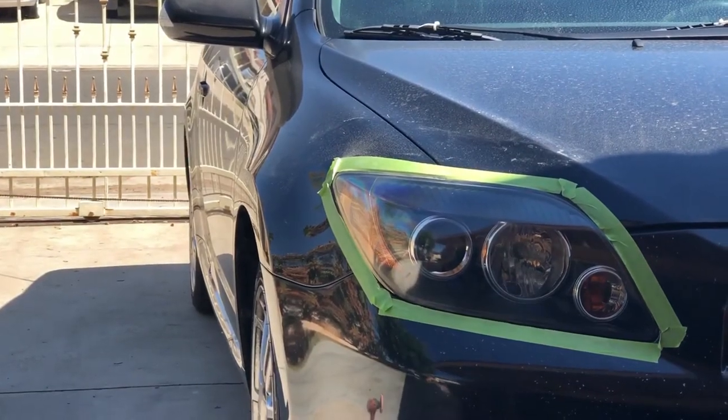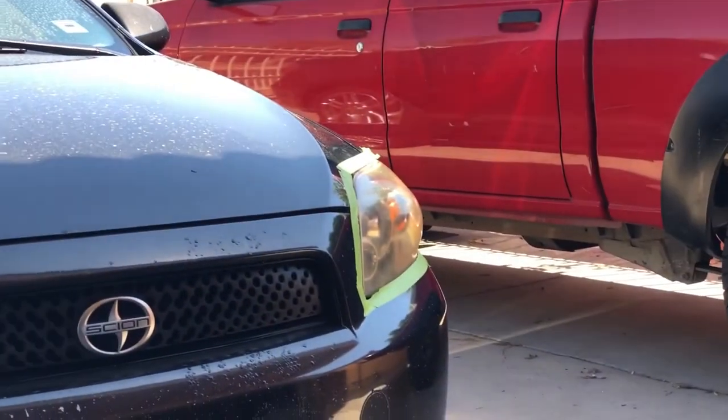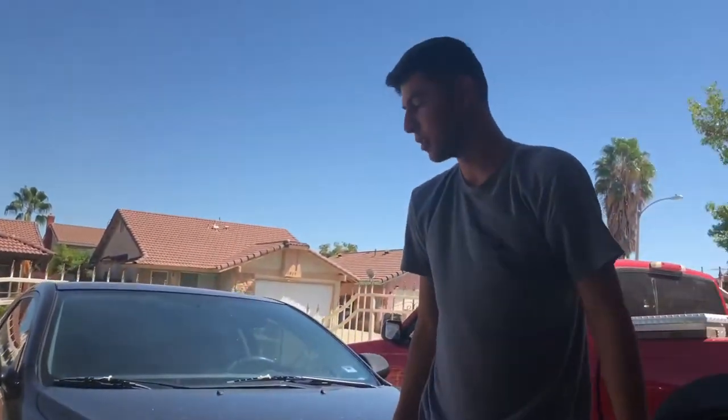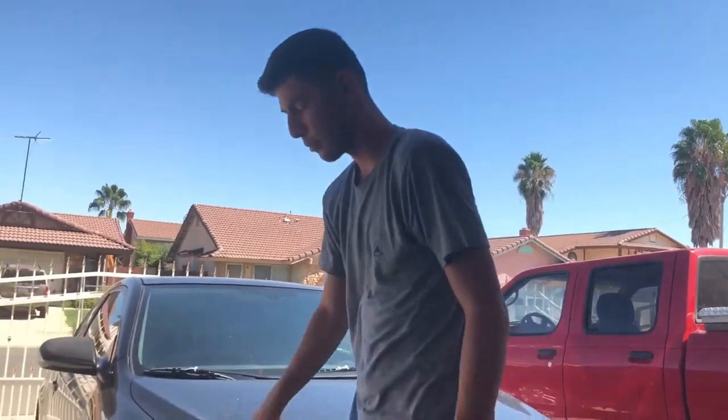Dude, it looks amazing! Dude, that headlight looks clean - compared to that one over there. So what now Brandon? Now it's time to do the other headlight. And then you're gonna wash my car right? No, you're gonna wash yourself boy, I got work.